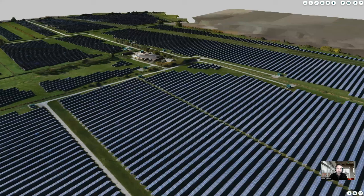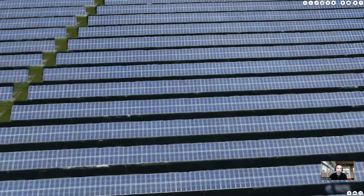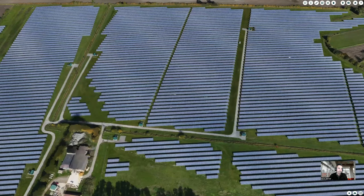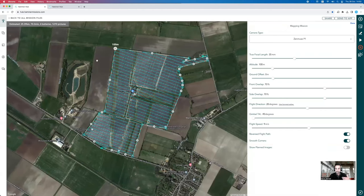That covers the topological survey — either before the park is installed or just after. Now, what about the inspection side of things? We want to understand what it takes to actually inspect these panels, understand their condition, and maintain that condition over time. For that, we're going to switch gears and move into the inspection workflow in Hammer, which involves working in the thermal domain — because thermal cameras are very useful for picking up anomalies. If there's an issue with a panel, it will typically show up as a different heat signature compared to the rest of the park.